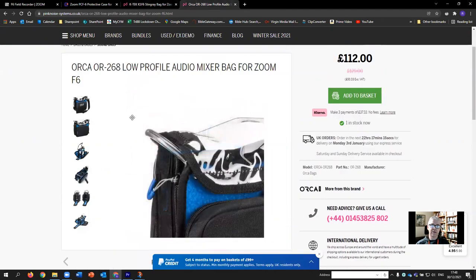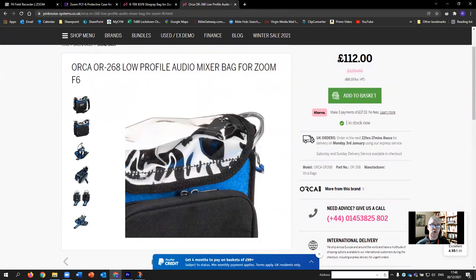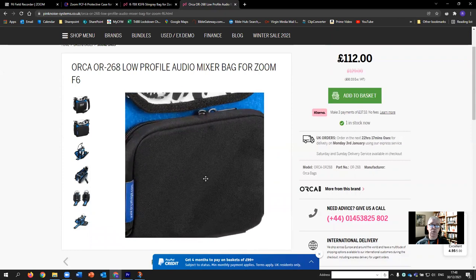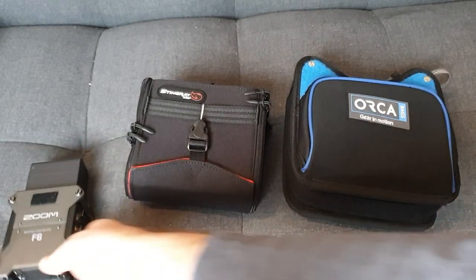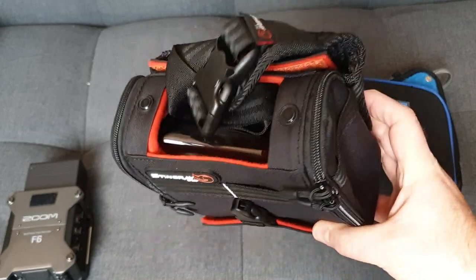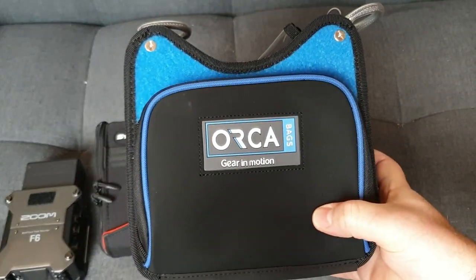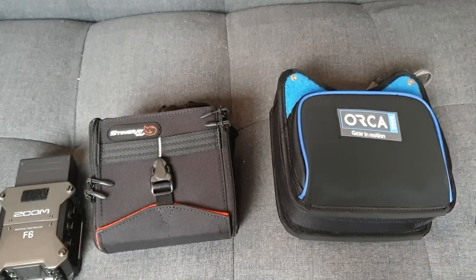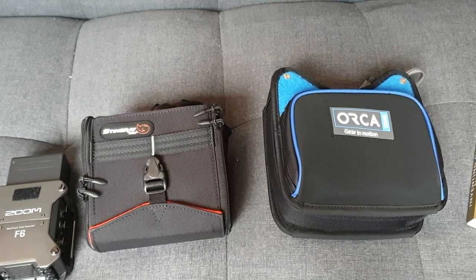The Orca comes with attachment straps designed to be used either as a waist belt or over the shoulder, with more flexibility — you can also swap it out for your own belt. So here are the two bags: the Stingray from K-TEC, which seems favourably reviewed with the one concern being the strap; and the Orca OR268, which looks great, though it's a little bit blue for my liking. This is just a first impression review — I've unbagged them but haven't done anything else yet.